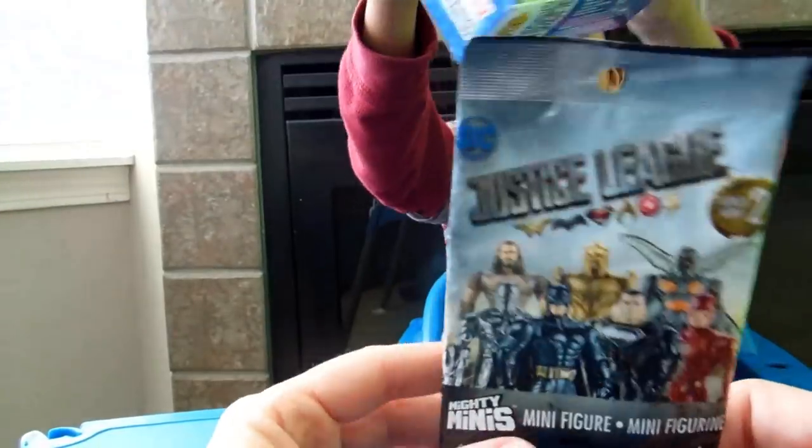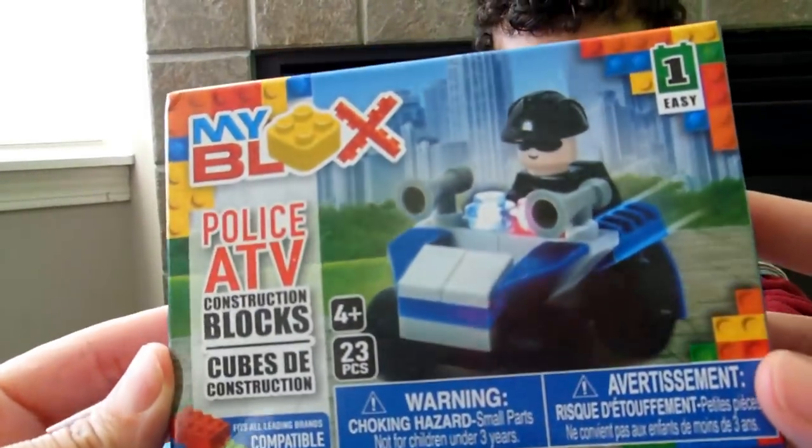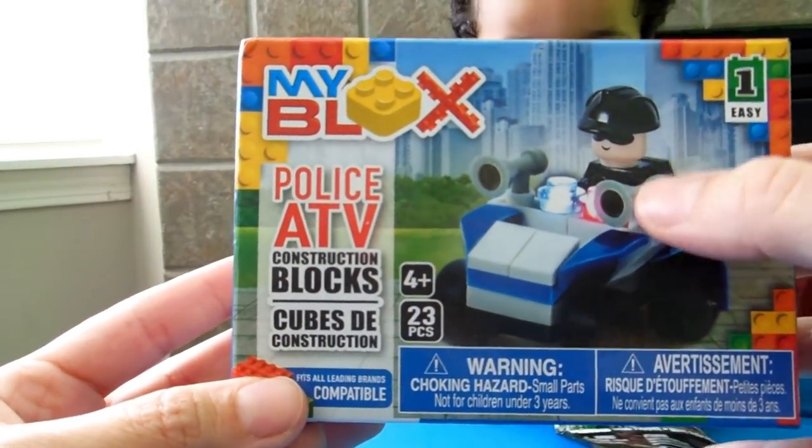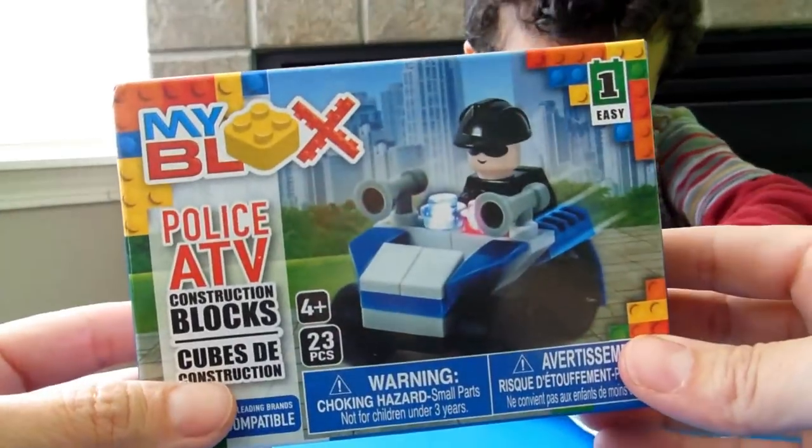We found a Justice League blind bag. And we found another MyBlox Police ATV. It's a little bit different — it has little horns, like little fire horns and all this stuff. So it's just pretty cool. It's a different one.